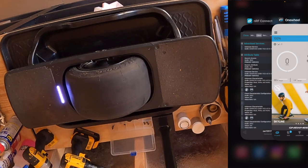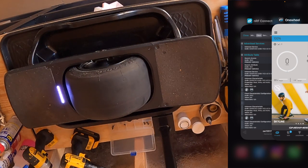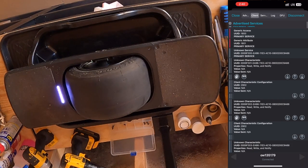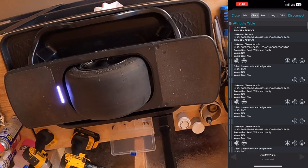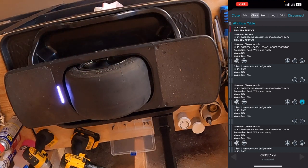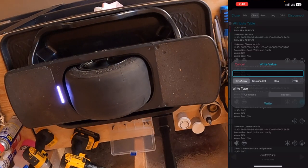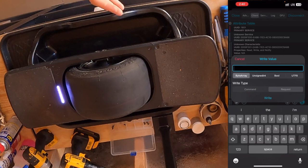Make sure the OneWheel app is simply minimized in the background, not closed. We should have this screen still up and see that we are still connected because we see the word 'disconnect.' We're going to find the unknown characteristic with the UUID E659F302, which is right here. On that characteristic, we're going to hit the down arrow — the one with the line under it — on the far right. That's going to enable notifications because the device and our phone are communicating back and forth via Bluetooth, and that's part of this process. Next, we're going to hit the up arrow — this is how we send commands to our OneWheel Pint or Pint X.